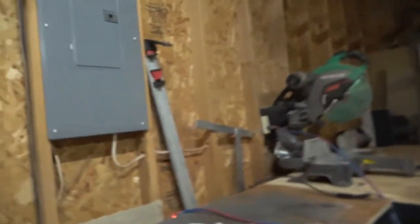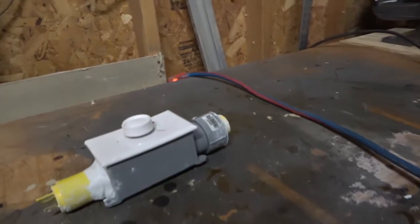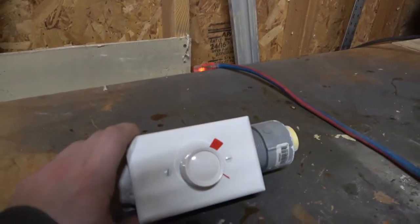My buddy was asking me how hard it would be to wire up a motor controller for basic power tools, and it got me thinking — I was wondering if you could use a dimmer switch for a light bulb as a speed controller.